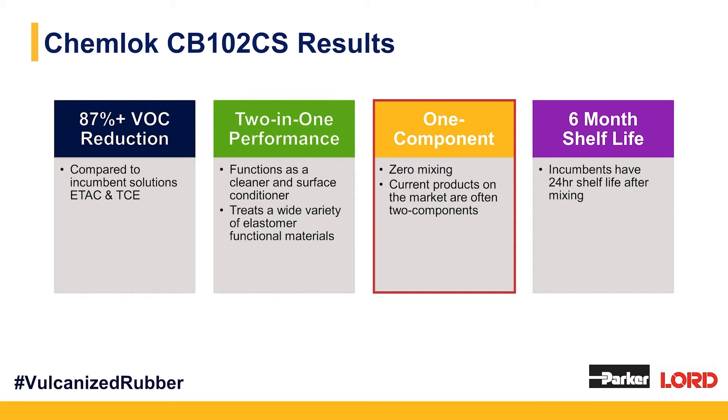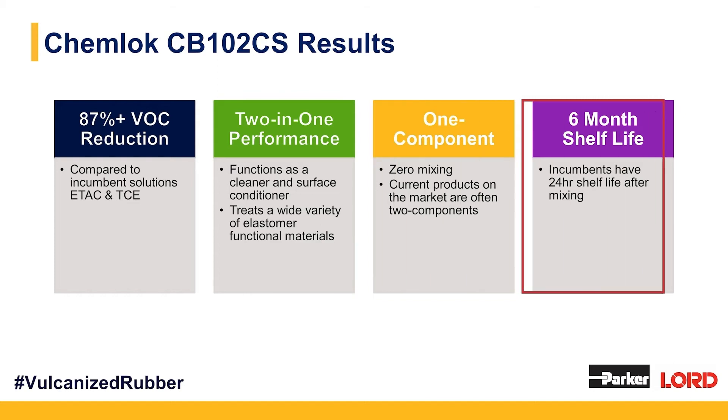Third: it's a one-component solution. Those using trichloroisocyanuric acid and ethyl acetate-based solutions know they have to mix those materials on site, they're highly reactive, and in about 24 hours they're spent. ChemLock CB102CS comes as a one-component primer system — there is no mixing, so Murphy's Law is essentially eliminated. Last but not least, it has a six-month shelf life, which is much longer than ethyl acetate-based solutions that once mixed, after 24 hours form salt crystals and are no longer effective. We've had very happy customers since rolling this material out in beta.